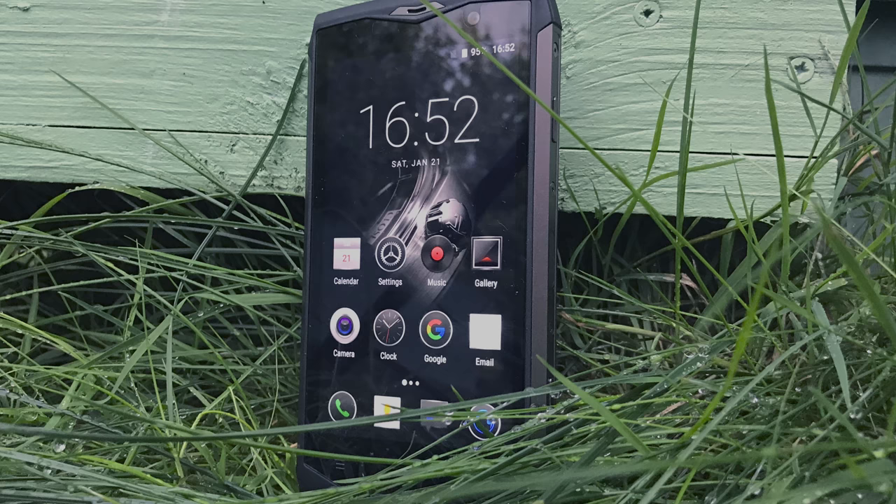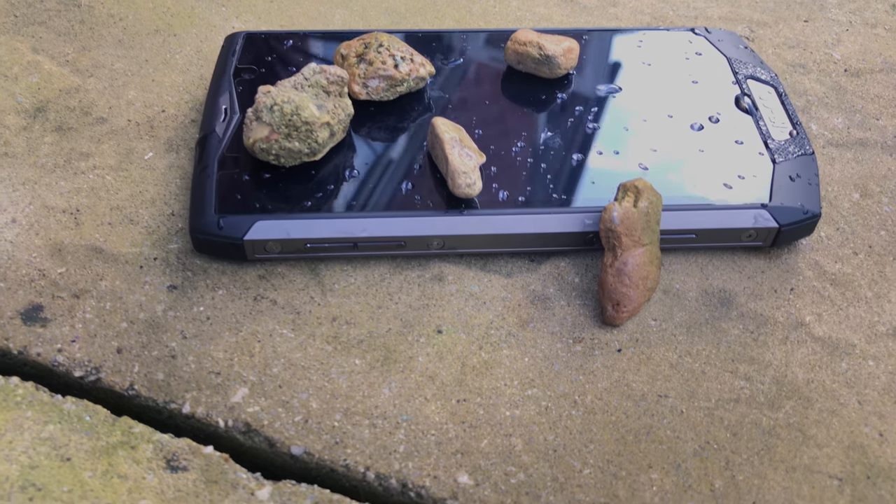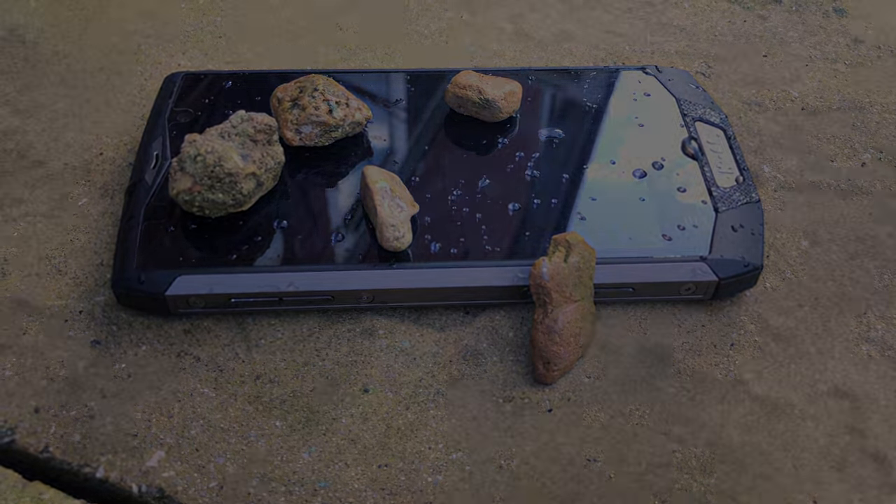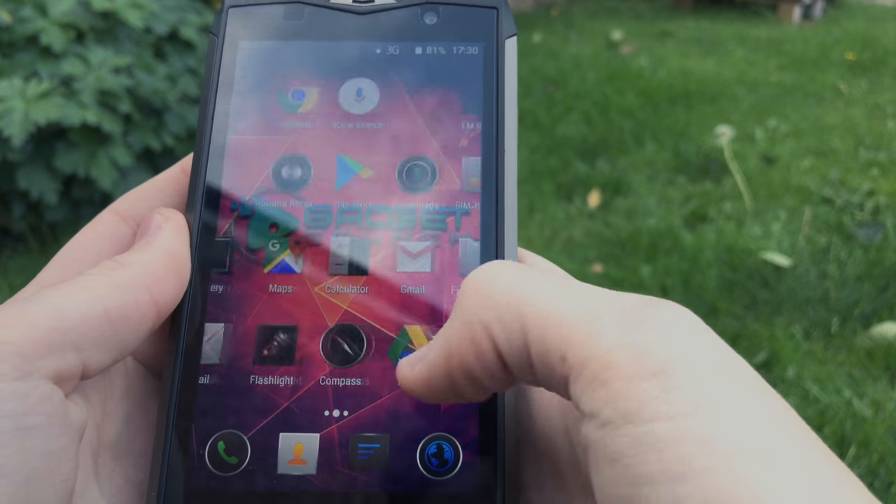This is the Blackview BV8000 Pro. It's one of Blackview's newest 4G flagship models and I wanted to give you my honest opinion after using it for a little over a week.